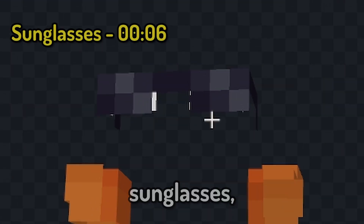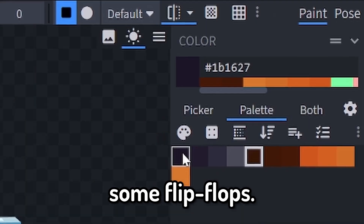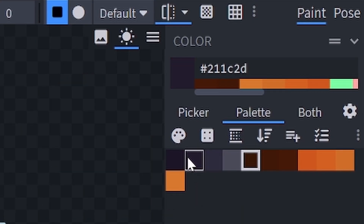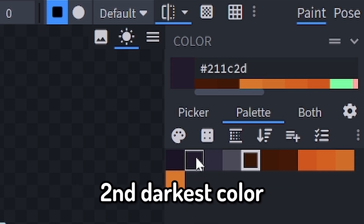Today we're going to make some sunglasses, some arm floaties, and some flip-flops. For the sunglasses, you're going to need four colors from darkest to lightest, with your second darkest color.